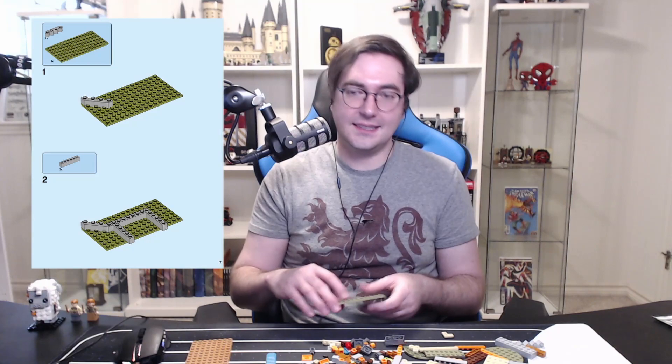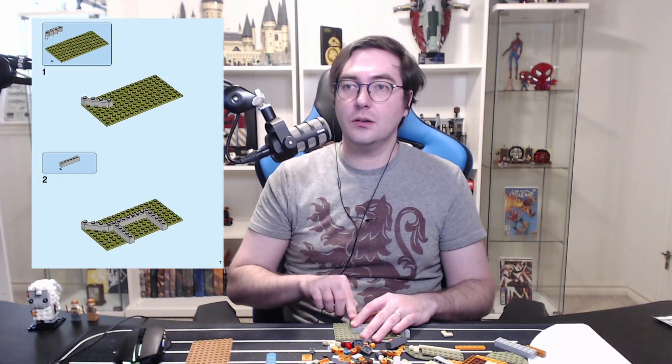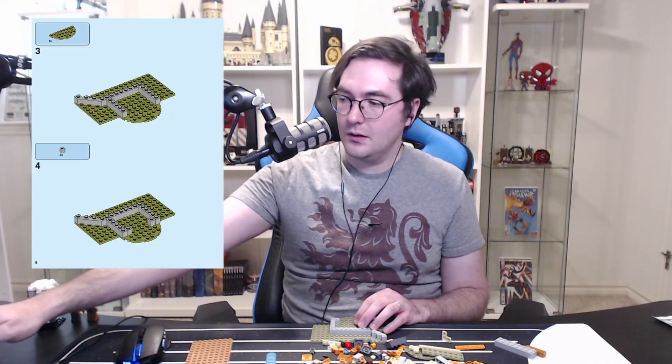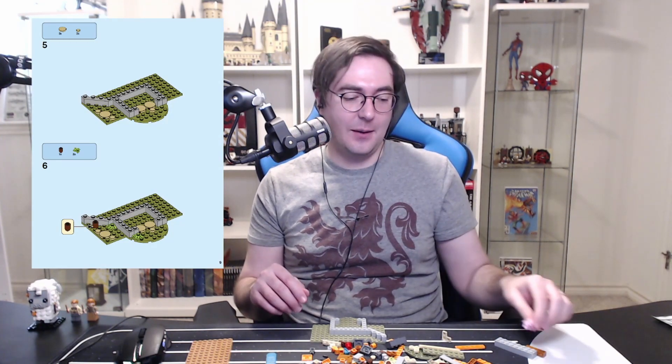We're starting off with one of the plates — it's oriented a bit awkwardly in the instructions, but all right. So we're building the foundations, literally and figuratively, of the Burrow. Just two of these to pull it in. And oh — so we've got a little piggy in this one! I bet we're making the little pig sty right now. This is probably the outside bit.